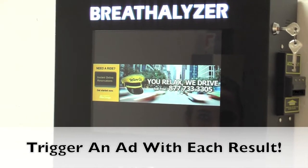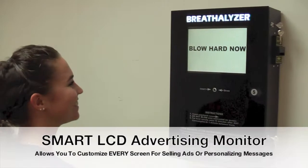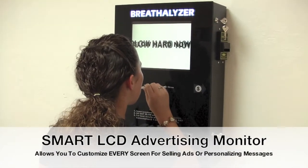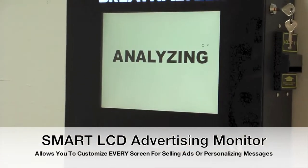...we triggered an advertisement to appear when the user blows a .08% or higher. This is also one of the unique features of the Boozellator. This is a great advertising position for a taxi or cab company that is looking to target people who are not safe to drive home or that may need a ride.